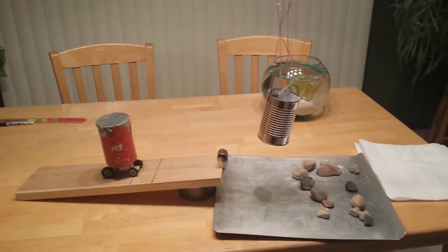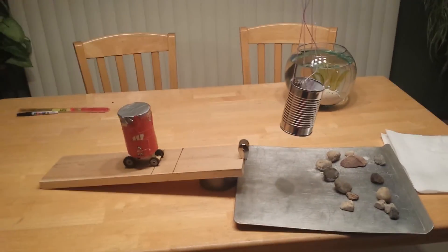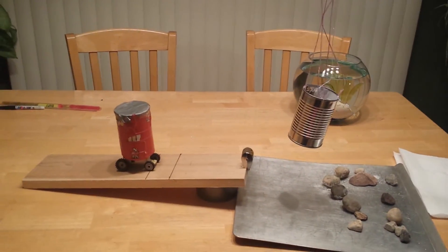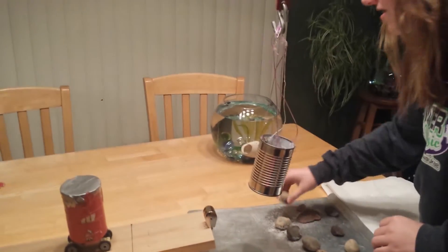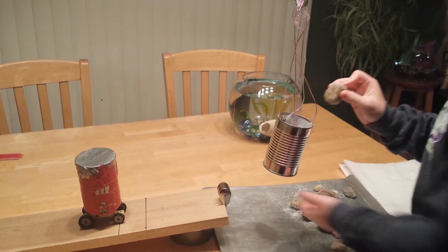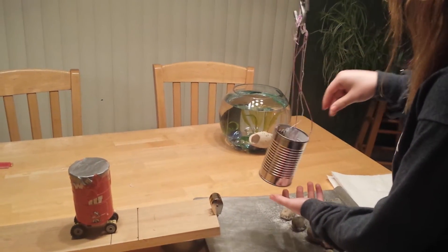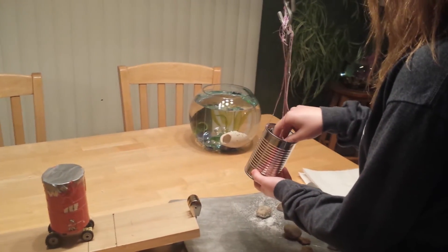In theory, this should make it a lot less weight to move the maximum amount. All right, start putting rocks in. You can't just drop them in there — it's gonna make it bounce. Hold the can. That's not gonna do it, you're gonna have to put a few more in.